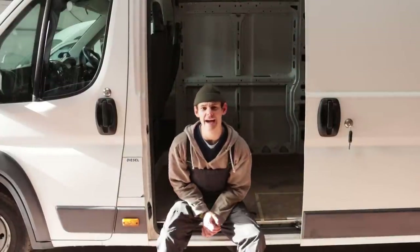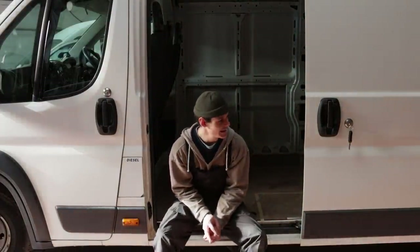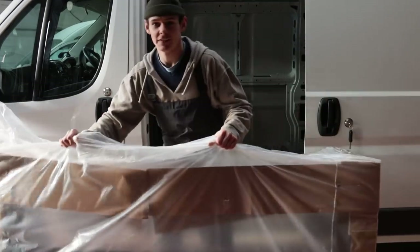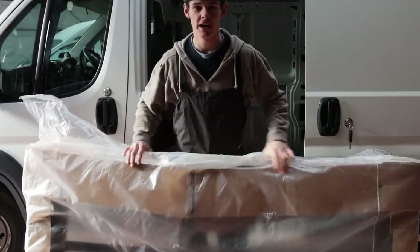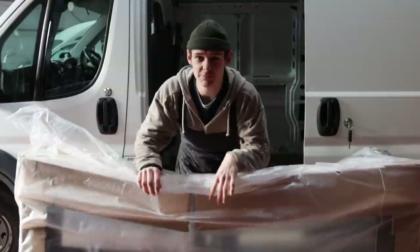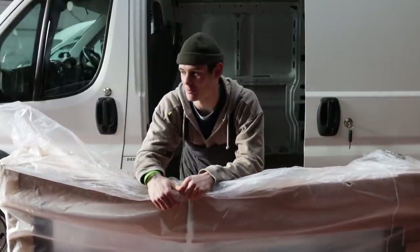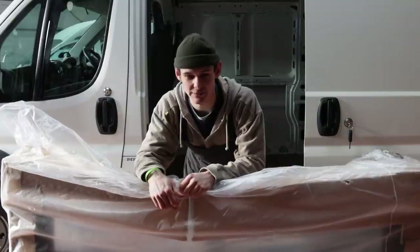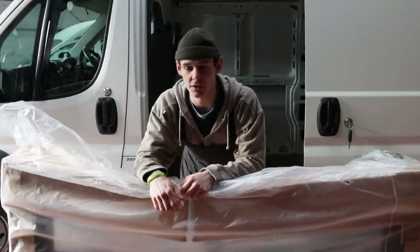Today we're filming putting on the roof rack — it is an absolute beast. This thing here is a quarter of it and it's huge. It's by Rhino UK and I'm looking forward to getting it on because it's an absolute beast of a unit. It's going to make the vehicle look really badass, and I'm not seeing anyone else that's got them on the L4, so I'm pretty buzzing.